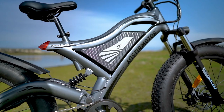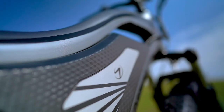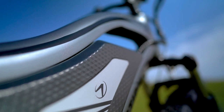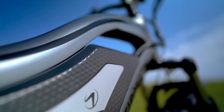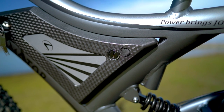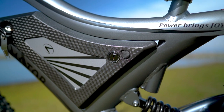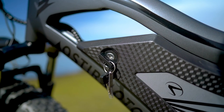The battery is sandwiched between the top and bottom tubes and is housed inside a locking removable case, which has a carbon fiber style finish that looks super dope. The battery is a 48 volt 11.6 amp hour system with a max estimated range of nearly 40 miles. Interestingly, there are two keyholes on this battery — one for locking and unlocking it from the frame and another to turn the electrical system on.